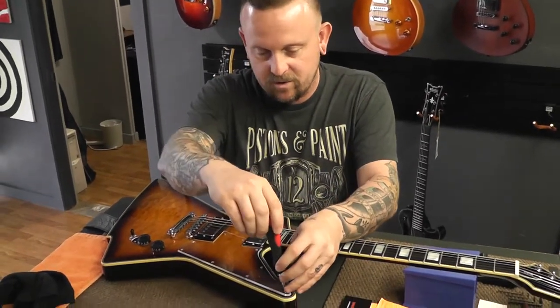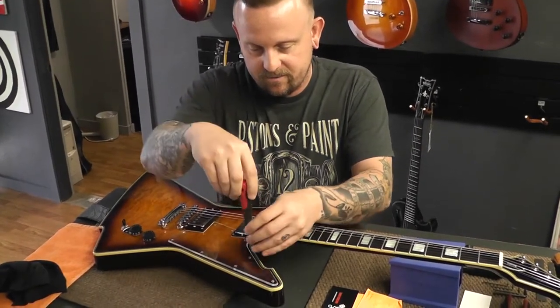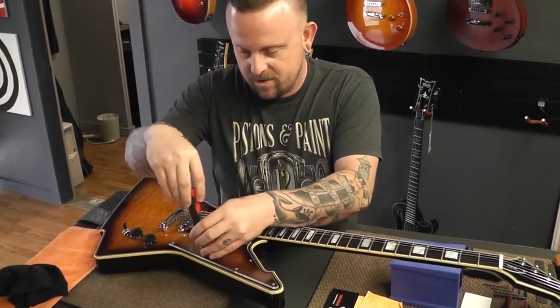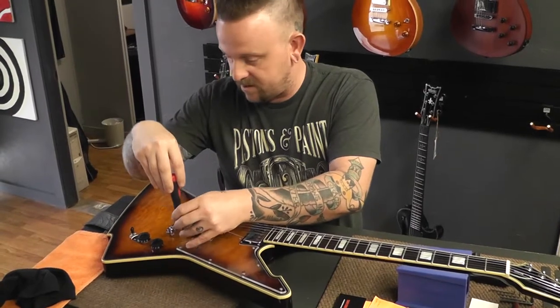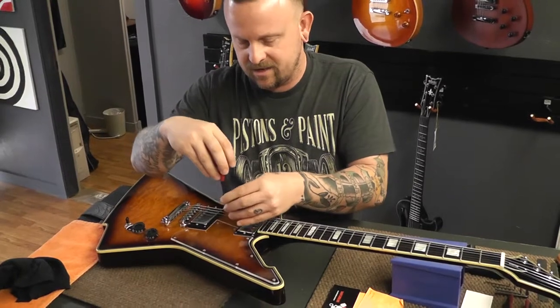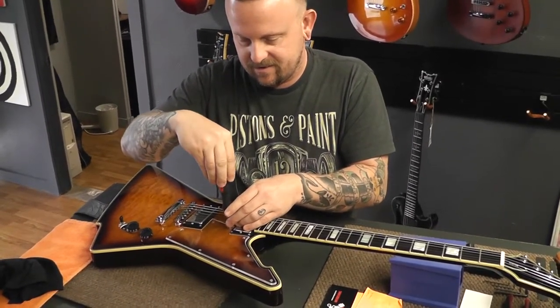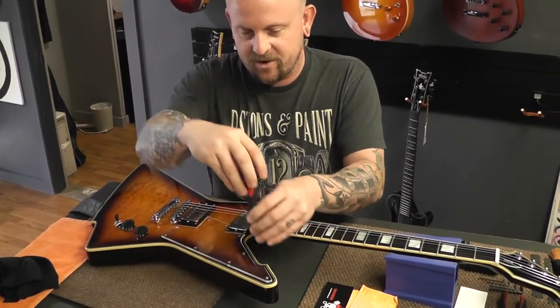We are installed! So now we can see this beautiful burst on this awesome quilted top. What does Schecter call this burst? Is it called a tobacco burst? I think it is — or dark vintage burst. Dark vintage burst. DBS — dark vintage sunburst.